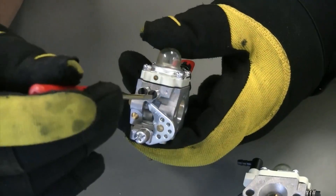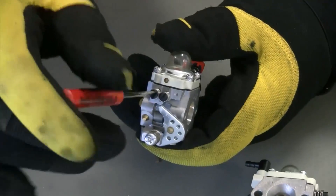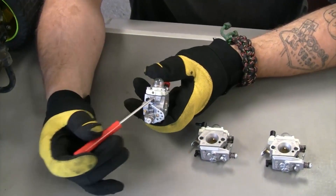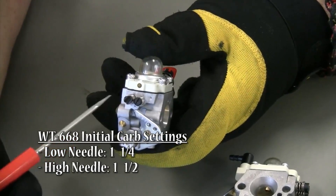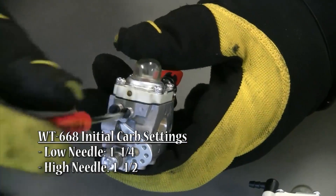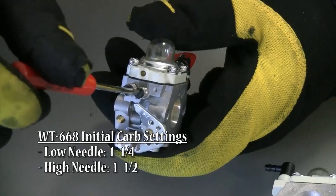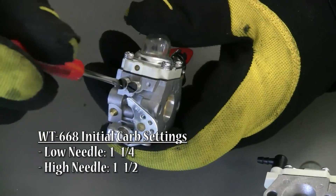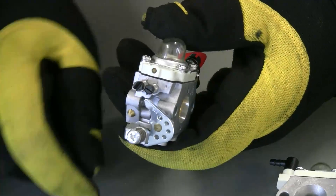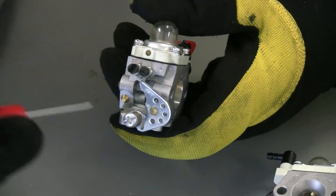On a WT668 carburetor, close the needles all the way until they stop — don't tighten them. If you tighten them too much you can break the needle inside the jetting, which will cause the carb to run erratic. For the 668, it's one and a quarter turns out on the low needle and one and a half turns out on the high. When I say one and a half turns, I mean one full rotation plus a half — not a half rotation. Think of it like a pie.